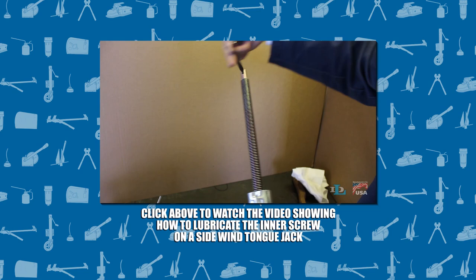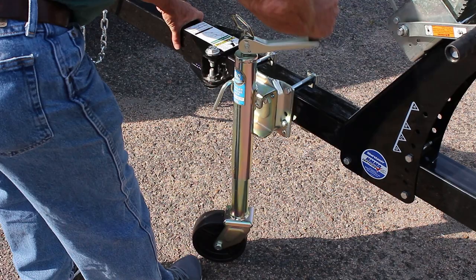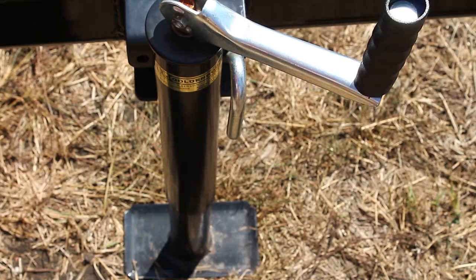This video will show you how to maintain your Dutton Langston tongue jack by lubricating its inner screw. We actually covered how to do this on DL sidewind jacks in our miter gear replacement video, so if you have a sidewind jack, click here to watch that video. This video will cover the process of lubricating the inner screw on all DL topwind jacks, and it's actually a much simpler process on topwinds than it is on sidewinds.